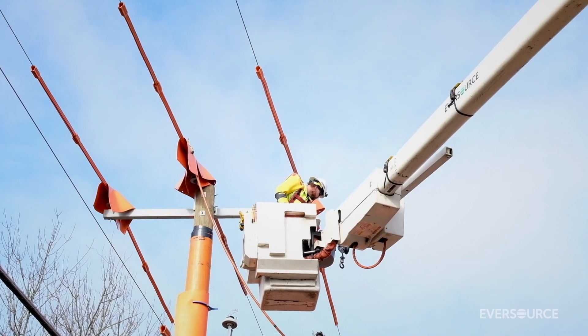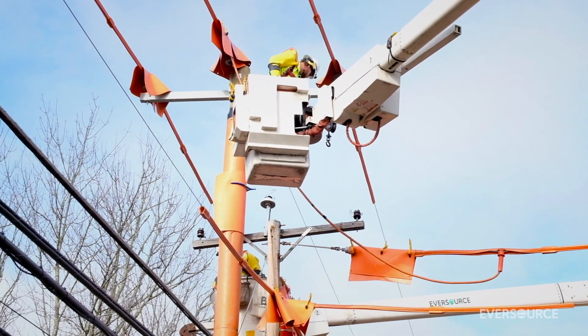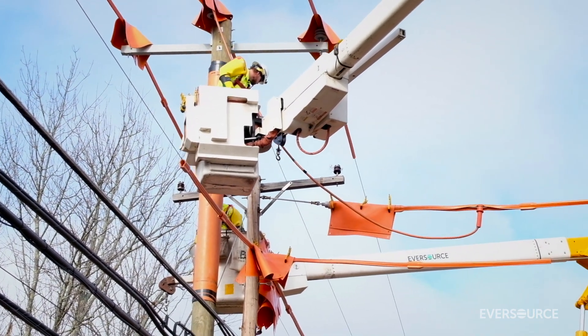One pole away, we set another pole and we're upgrading the transformer with better fusing and also covered wire. Right now it's all open secondary wire — it's going to be covered, which is much more reliable for the customer.